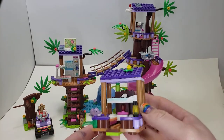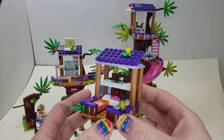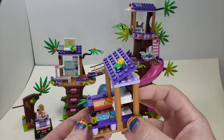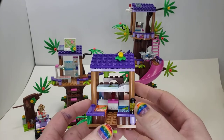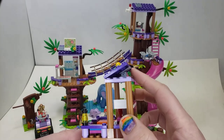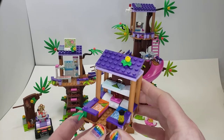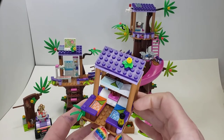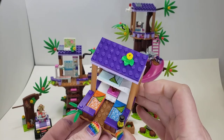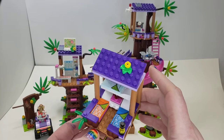One of the first side builds is what I'm calling the sleeping area. It's very small — you kind of have a bunk bed up here. It fits our three figures that we have in the set. It has a little lantern, some overgrowth, and a simple angled roof design. Stickers on each of the beds are representative of each character with their colors.